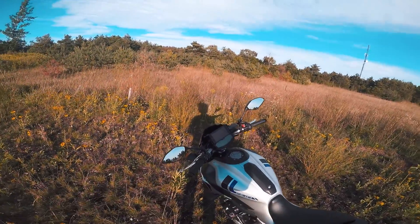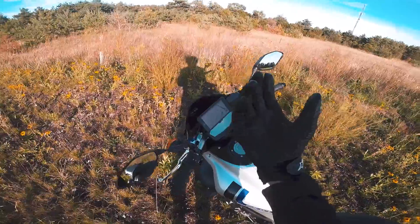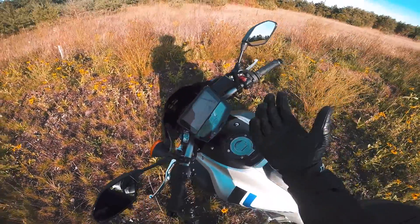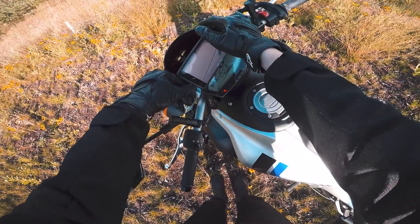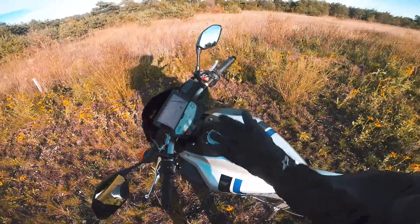Most people won't have to deal with this since they don't ride an FZ07, but with this mount I can finally twist the key with my glove on — no problem. I also installed the charger, popped it right in, pressed the button, and now it's charging.